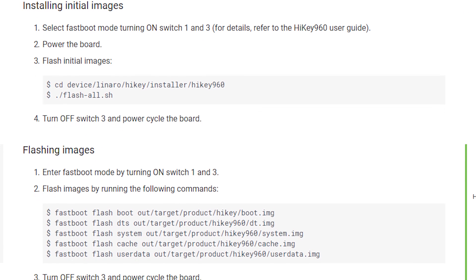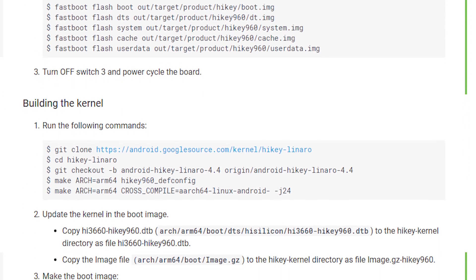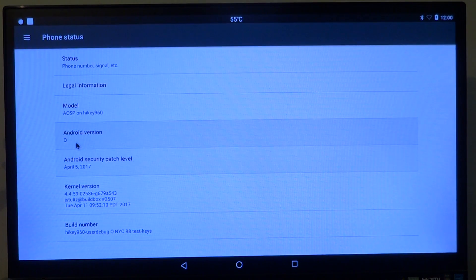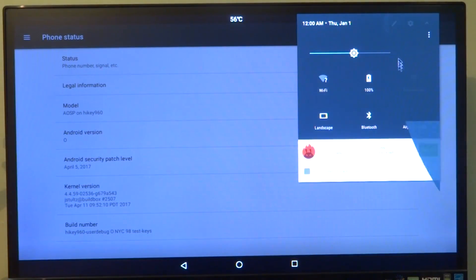There is no third-party OS — not even from the manufacturers. This board has direct support from Google, so you can be assured that pretty much every Android version will come with support for the HiKey 960 until the board is completely outdated. By default it was loaded with Android O. The board is so new that there is no branch or support for it on anything less than Android O — not even Android N.